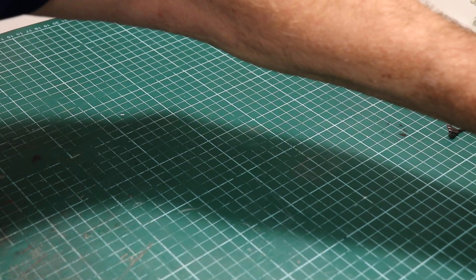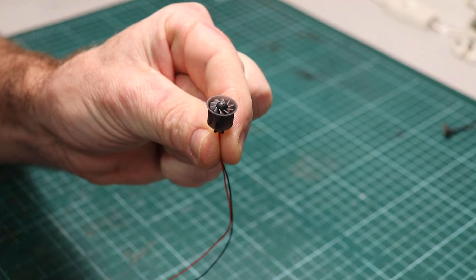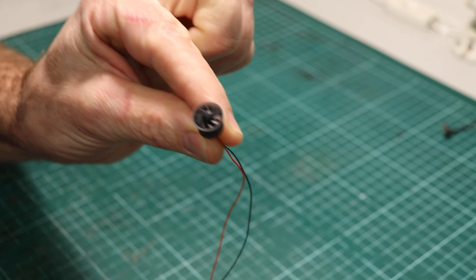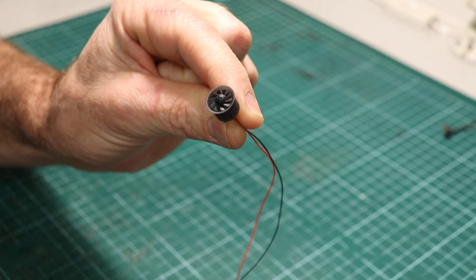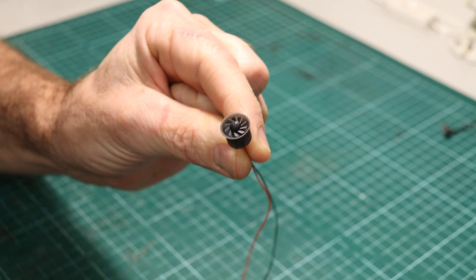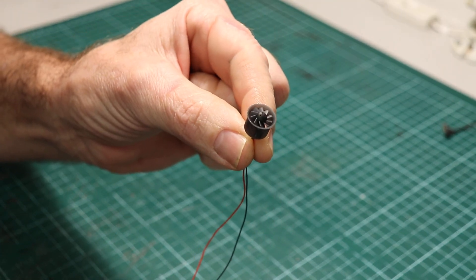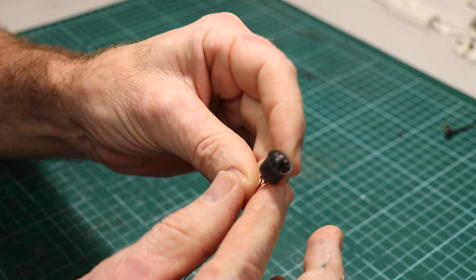This is what I ended up with: a 10mm EDF unit driven by a 4mm coreless DC motor. This one has 10 blades on it. I started with 6, the motor could handle it. So I went up to 8 and the motor could still handle it. So I went up to 10 — there's no more room but the motor still handled it. Other motors would fry with the load, they were very sensitive.